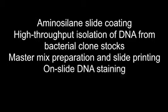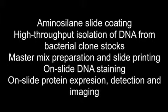This video protocol details the basic construction of cDNA-based protein microarrays, commencing with slide coating through DNA isolation, print preparation, and printing, as well as detection and imaging of either DNA, protein epitope tags, or proteins themselves.